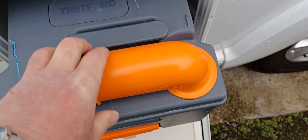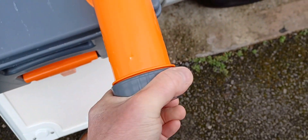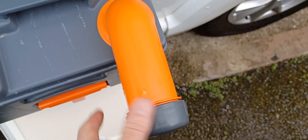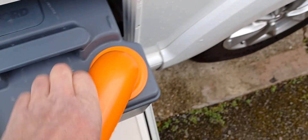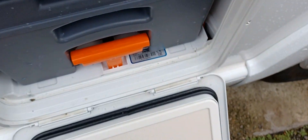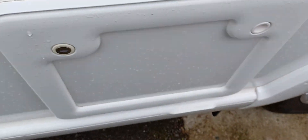Squeeze vertical the orange handle, pull the cassette all the way out, pull the spout through 90 degrees, unscrew the cap and empty the contents. Refill with blue chemical through here, screw the cap back on, back through 90 degrees and into position, and again key lock to fix that.